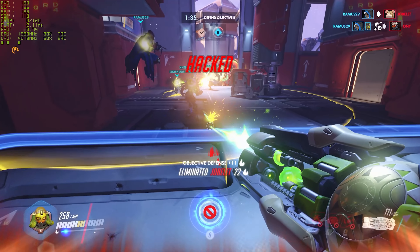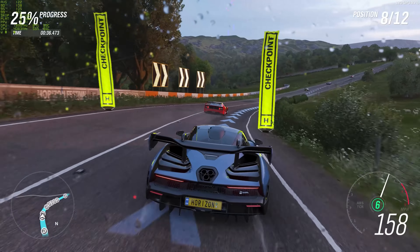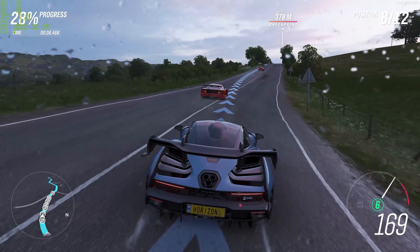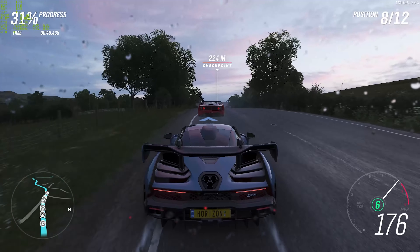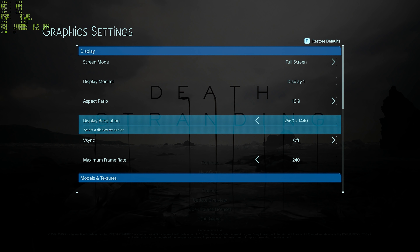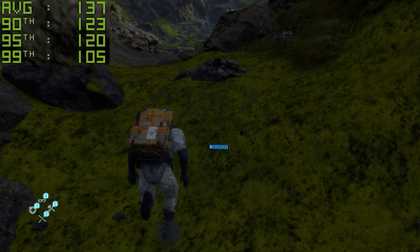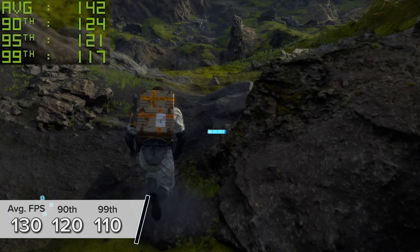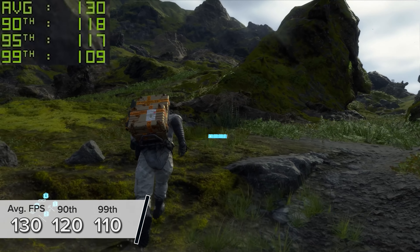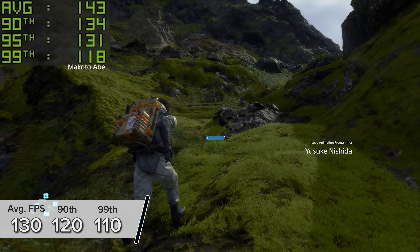Now we've seen how to put this system together step by step and just how good it looks when it's all powered up. Let's dive in and see how it performs in a boatload of the latest titles. Death Stranding is first up — 1440p high settings with DLSS enabled and set to quality, so you've got AI-powered upscaling. That gives you 130, 120, and 110 for the average, 90th, and 99th percentile results.